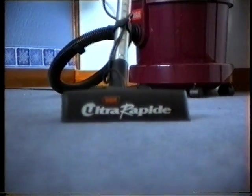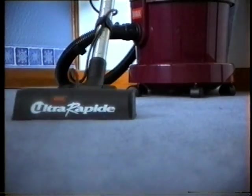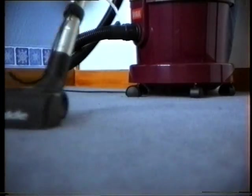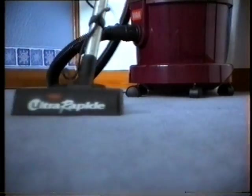You'll be amazed at the dirt you can remove, bringing your carpets back to life, restoring the pile and brightening the colors. And the ultra-rapid head makes carpet washing so easy, with two large rear wheels and a wide cleaning path.